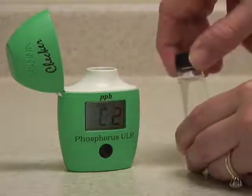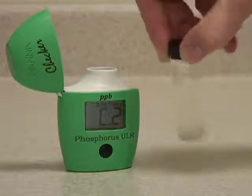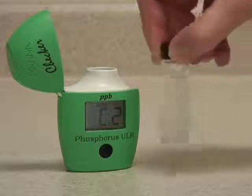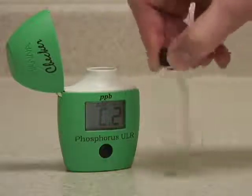Now you want to replace the cap and mix the sample. This is best done by gently swirling or inverting the cuvette. You want to avoid shaking it too vigorously, as this will introduce micro bubbles that can throw off the reading.